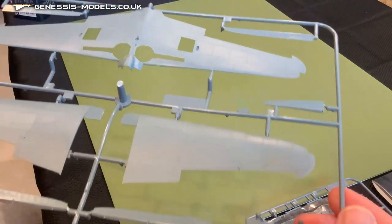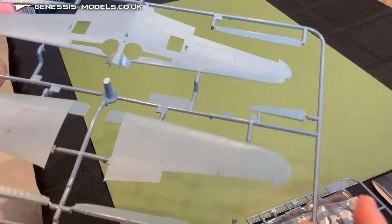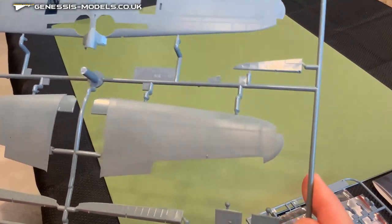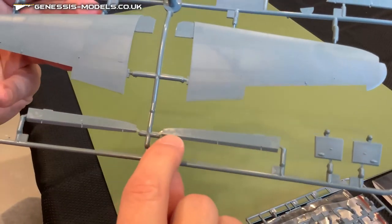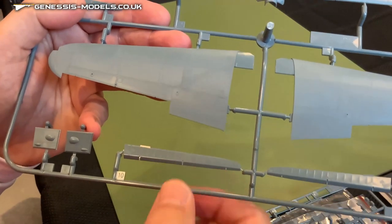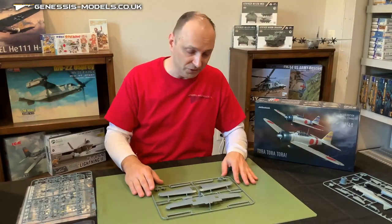Top side tells a similar story — very nice, smooth and consistent recessed panel lines all the way across, and the grid pattern for those recessed rivets is just phenomenal. Much like the rudder, when you look at these ailerons, it's a similar texture — a combination of both recessed detail as well as raised detail. So it adds a lot of flavor to these airfoils, that's for sure.